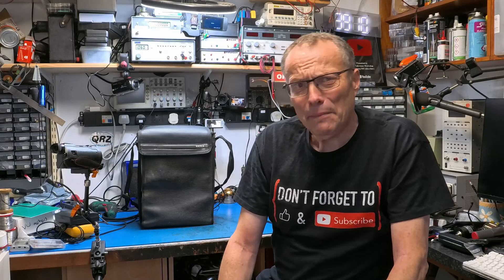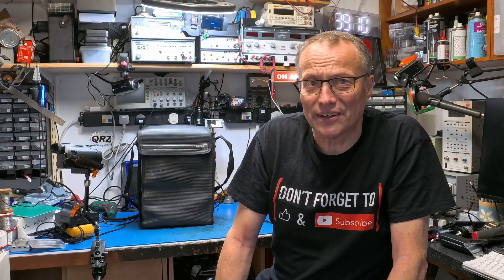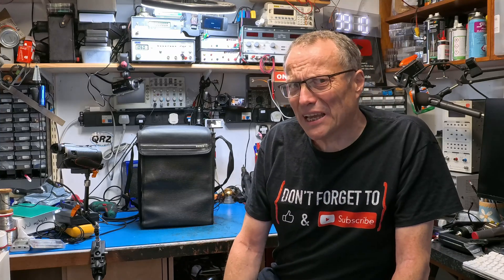He posted something the other day about a Blonder Tongue — that's the brand — a Blonder Tongue signal analyzer that he bought at an auction. And I thought, I recognise that, but it's not the same thing. Here's my thing that looks the same that isn't. Let's have a look at it.